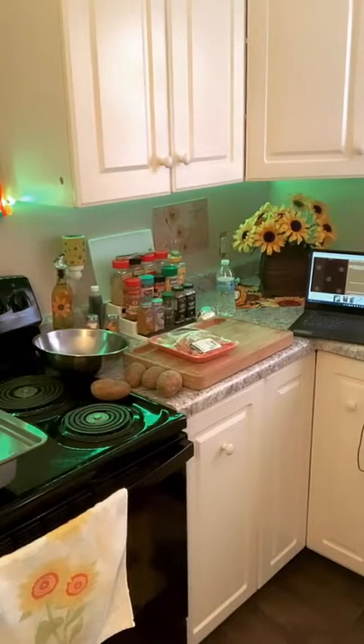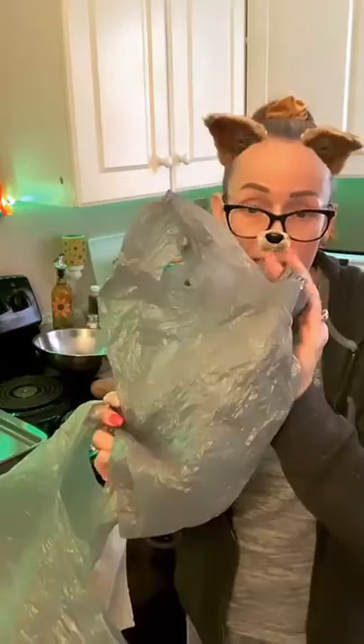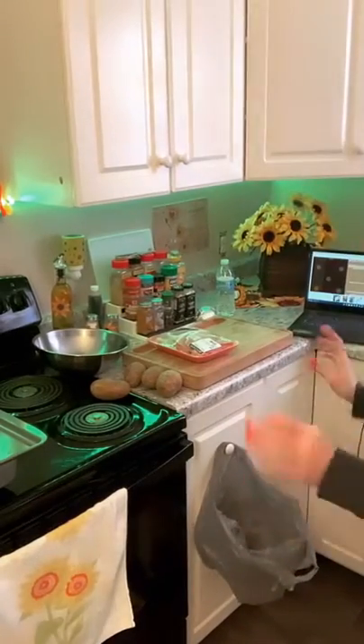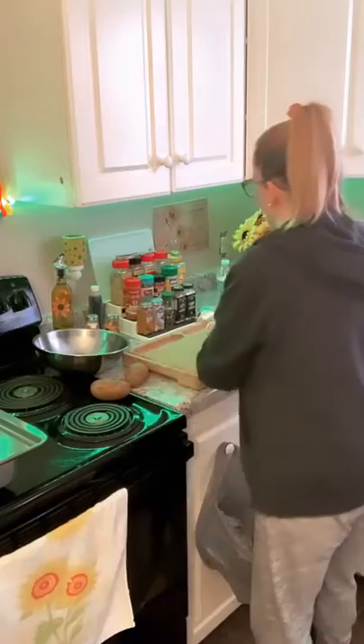I think I'm going to start doing this instead of opening and closing my trash can a million times. I have a million of these bags — the hole underneath that cabinet is filled. I think I'm going to start doing this before each of my cooking lives so it's easier on me. All right, let's get our potatoes.